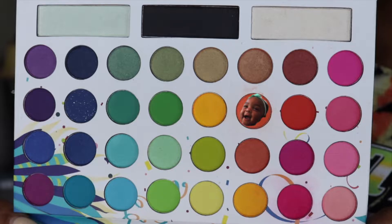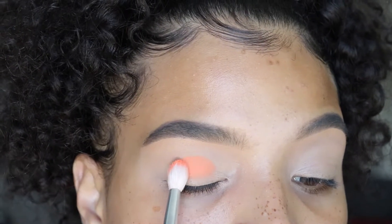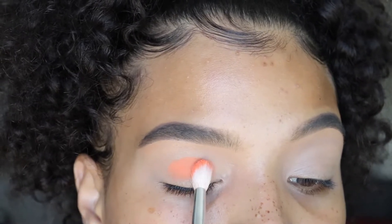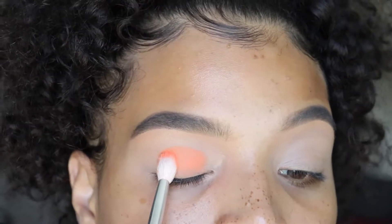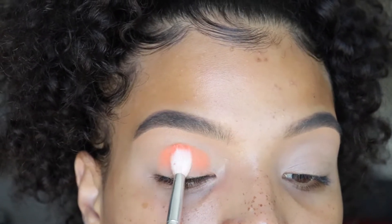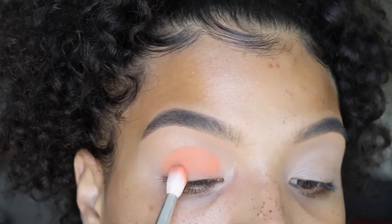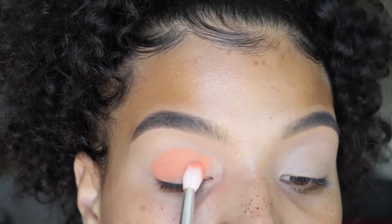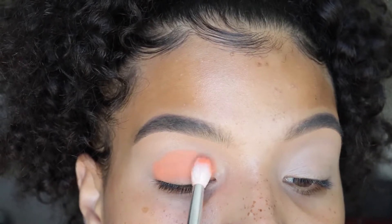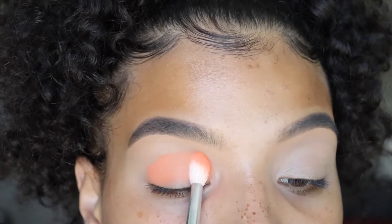I'm using that orange color. I'm taking my Morphe Jaclyn Hill brush in the number JH32 and I'm placing that color in a rounded shape. I'm just tapping and going back and forth — I am not sweeping or brushing yet. I really just want to build up that pigmentation. I didn't speed this up so you guys could see how long it does take to do this.